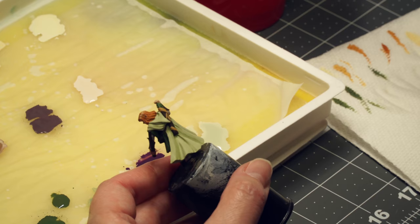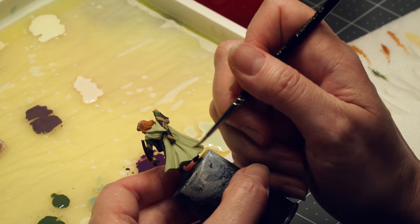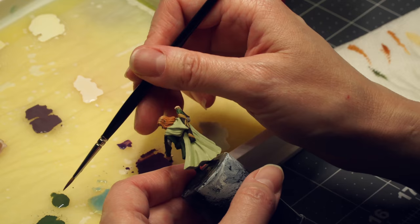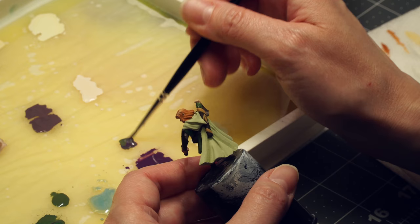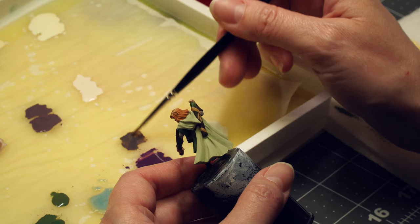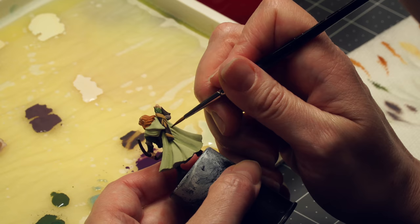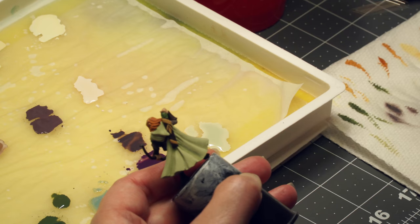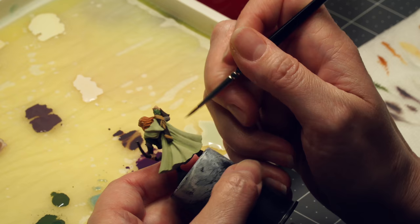Purple is an interesting choice for a shadow. I'm mixing that purple with a little bit of my green because the purple is very saturated — if I used it straight up it could get a little weird. So I'm making a desaturated purple with some green in it for my shadow color. Purple and green are complementary colors, and you can actually get away with shading almost anything with purple and it'll work. Again, that's a very thin mix. With just that quick amount of shading, you can already see the difference between the base color and the shadows — most of the shading is done.